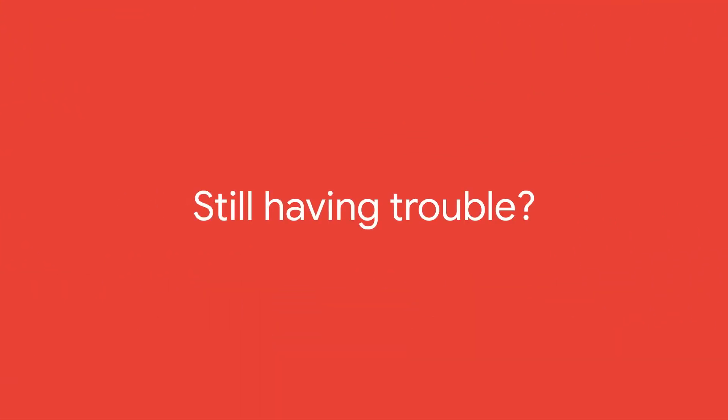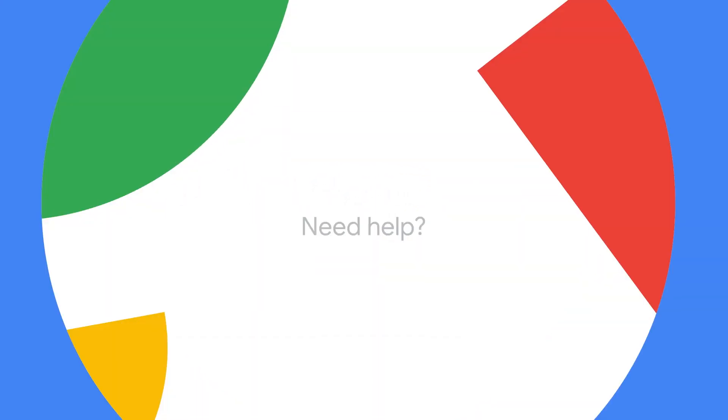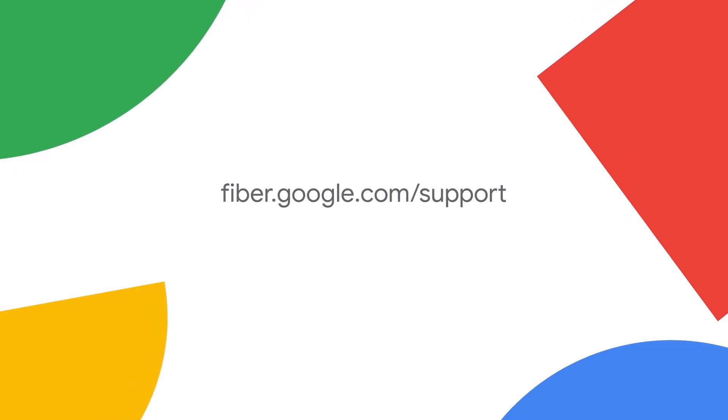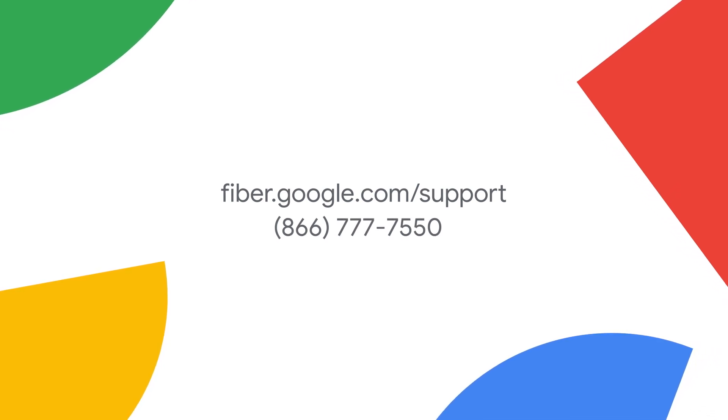If you're still having trouble, you may want to add another mesh extender to your home. You can easily get in touch with the Google Fiber support team — chat with us by going to fiber.google.com/support. We'll help you maximize your Wi-Fi coverage. Enjoy your whole home Wi-Fi with a mesh network.